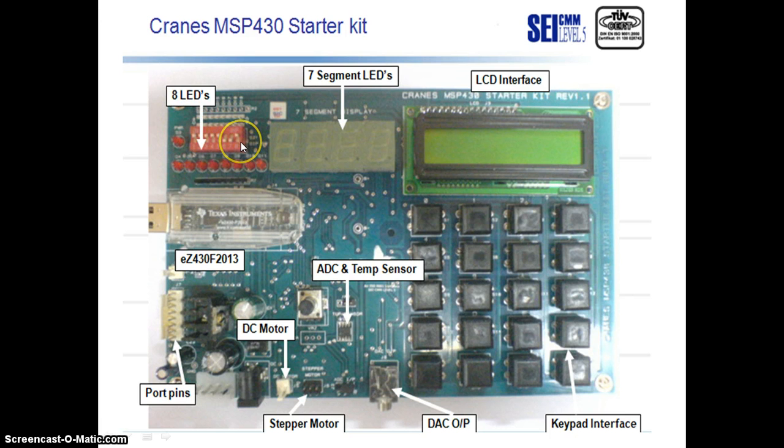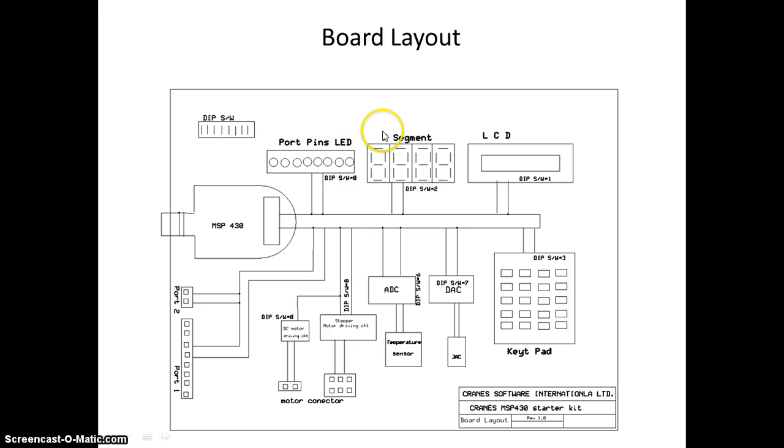If you look at the internal PCB layout diagram, here we have the MSP430, here are the DIP switches, and it shows that the port pins of the LEDs have been connected. Then there is the 7-segment display, LCD, keypad, DAC, ADC, temperature sensors, stepper motor connection, DC motor connection, Port 1 and Port 2. These things have all been seen there — it is connected through more than a single line.